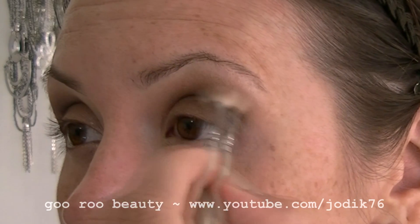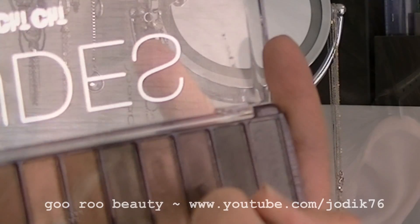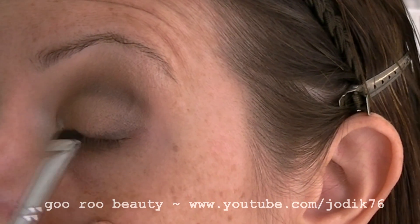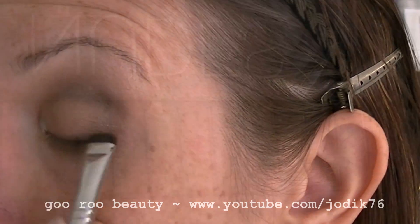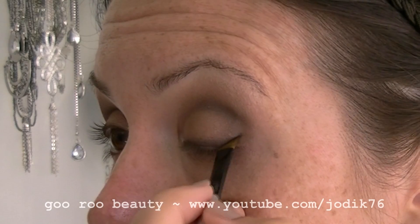Blending that back out with the original 217 brush. Going in with the Hustle shade using a smudger brush just to emphasize the upper lash line. Now using an angled liner brush with the Creep shade to create a little bit of a wing.